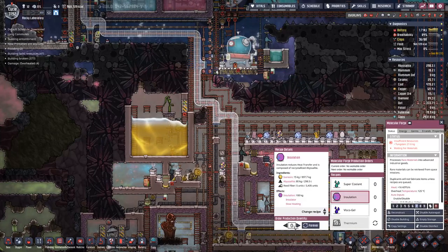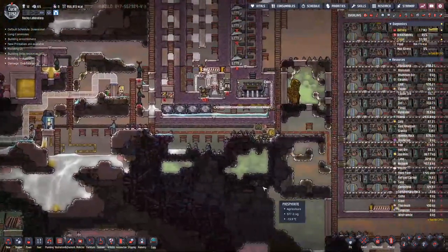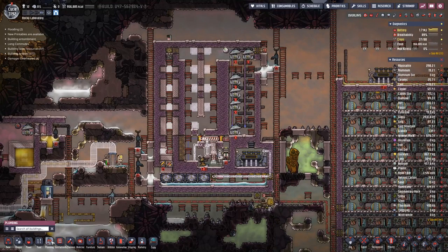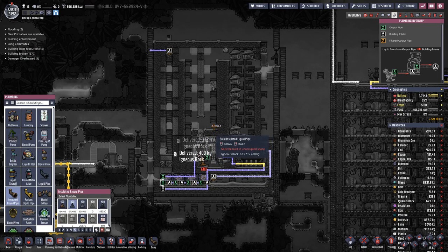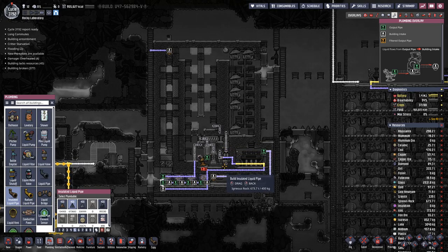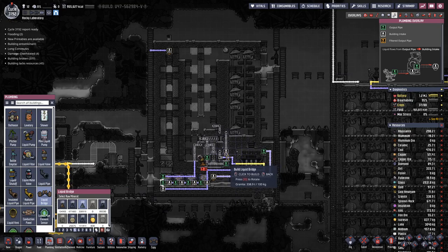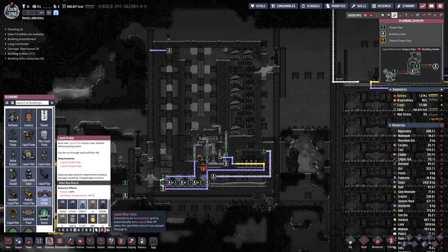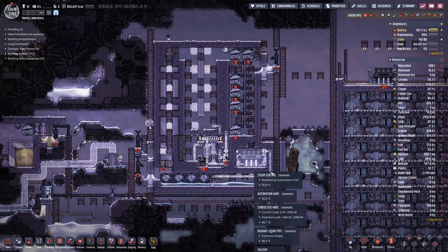Maybe let's make some more here. We also want the vent for the liquid methane, and we go down here and connect that way. Here we have a bridge going this way, and there we also have a piece of radiant pipe.